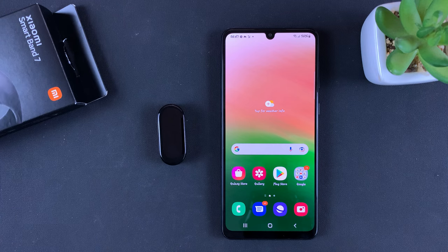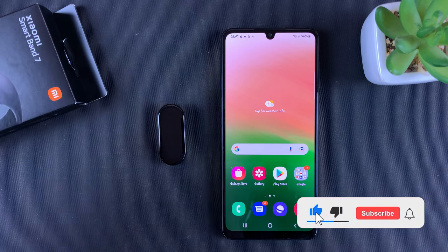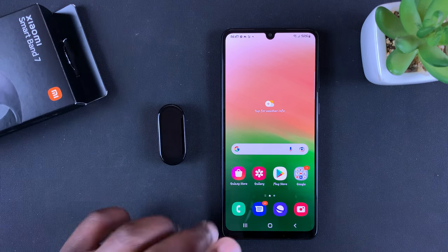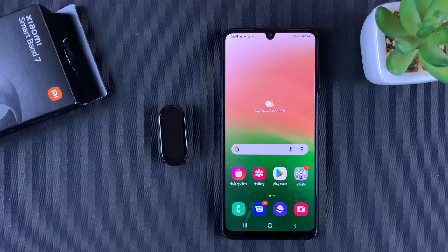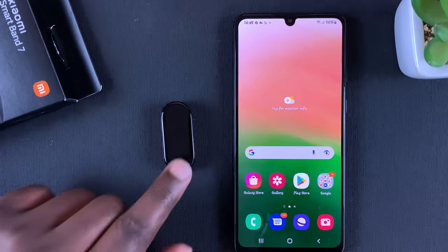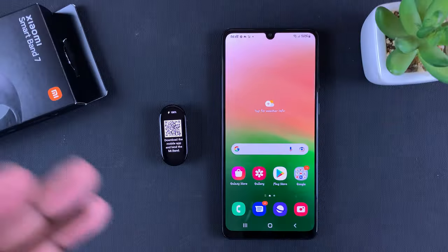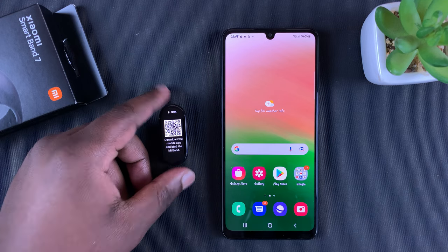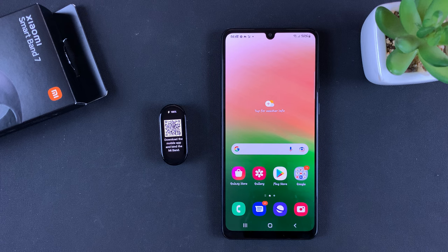What's up guys, in today's tech tip I'll be showing you how to pair the Xiaomi Smart Band 7 — what used to be called the Mi Band 7 — with an Android phone for the first time. I just took this out of the box, connected it to power for charging, and it's now at 100% as you can see. I'm ready to pair it with an Android phone — this is a Galaxy A33 5G and this is the Xiaomi Smart Band 7.